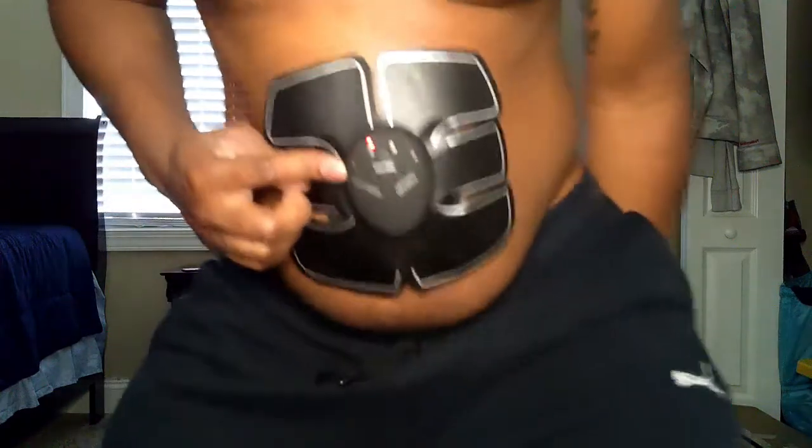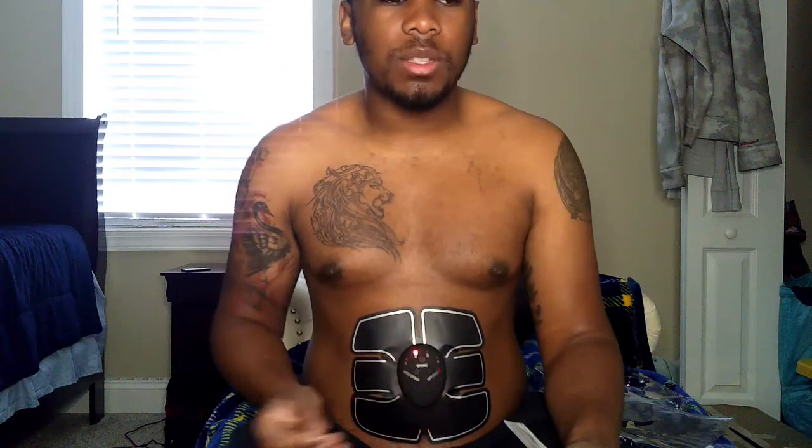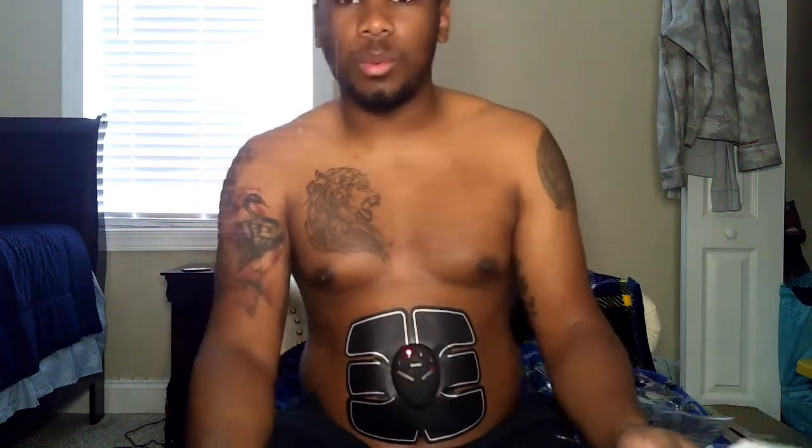I moved it to program two and pressed on. This one is like a vibration — different from program one which was pulsating. This one feels different.